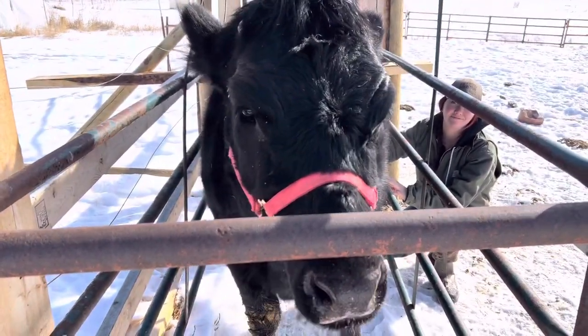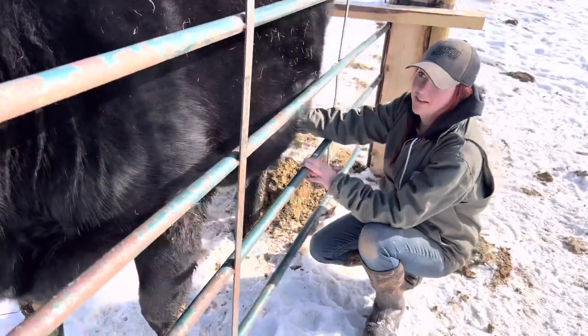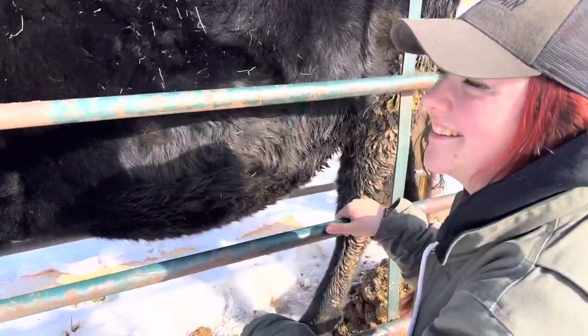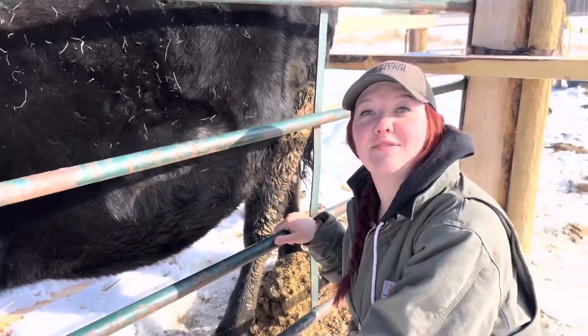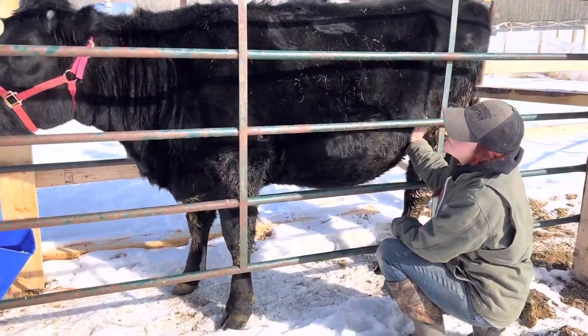She is in training. That's an angle of this cow that I've never seen before. New step in the training. All right Bonnie.